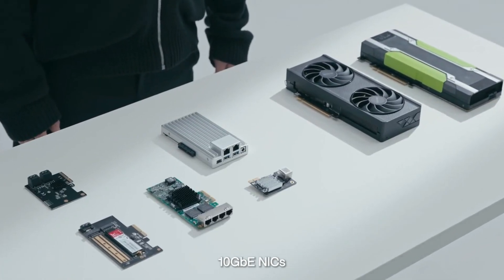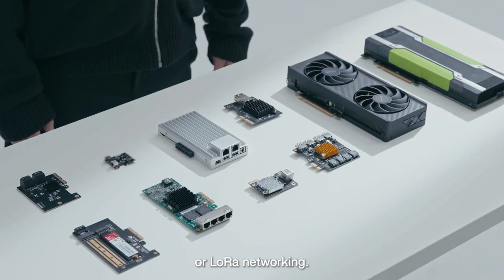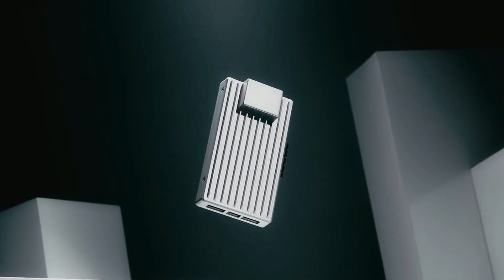Connectivity is also improved, typically featuring dual 2.5 Gigabit Ethernet ports for high-speed networking, USB 3.0 ports, and display output.